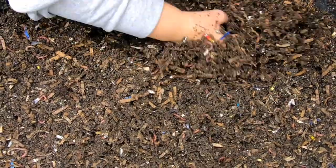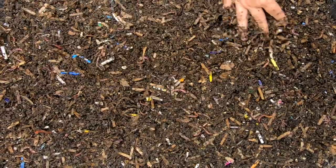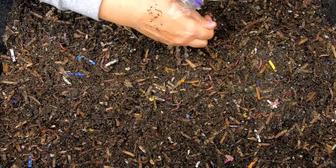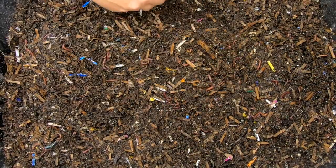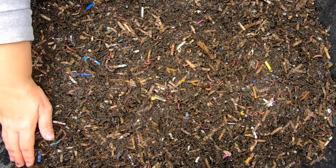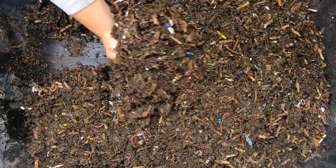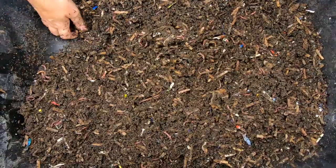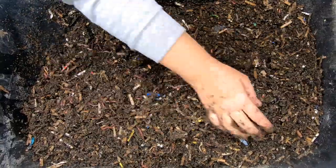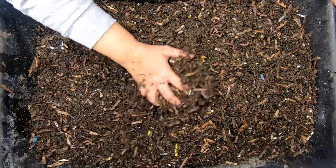I have more problems with them being dry than wet in the winter. These guys look like they're doing pretty good. Bedding looks pretty good in here — I don't think I need to add any more, maybe just a little bit more water. If this was spring, summer, or fall, I would not be adding that much water. But it is a real problem down here in the basement to keep any moisture going with the furnace.